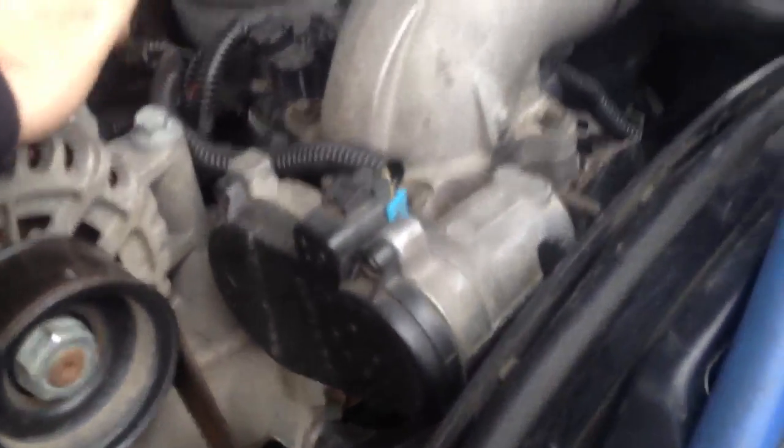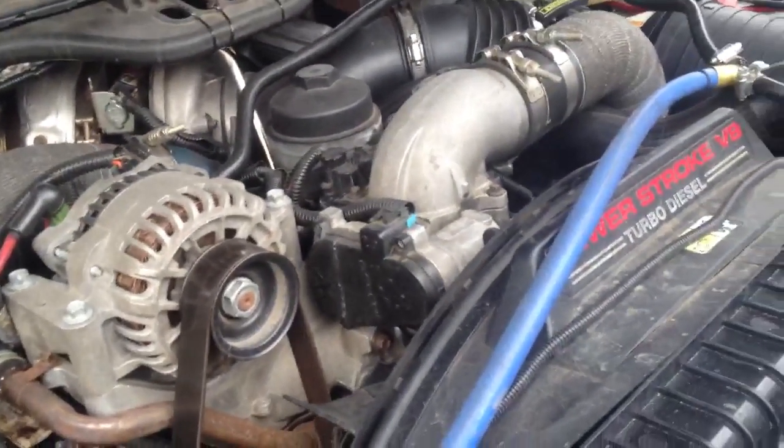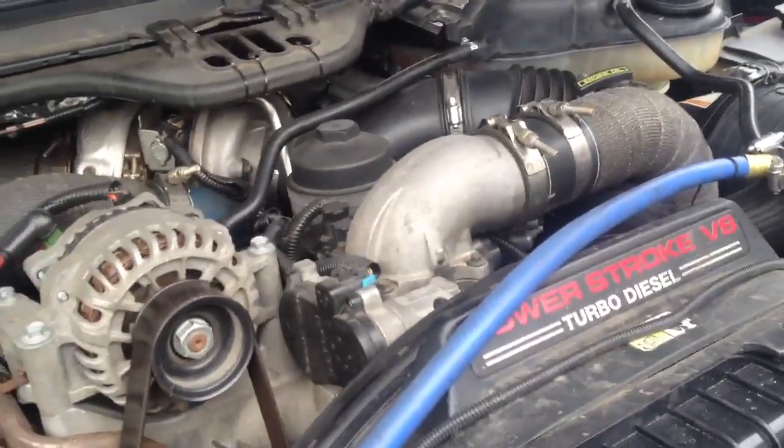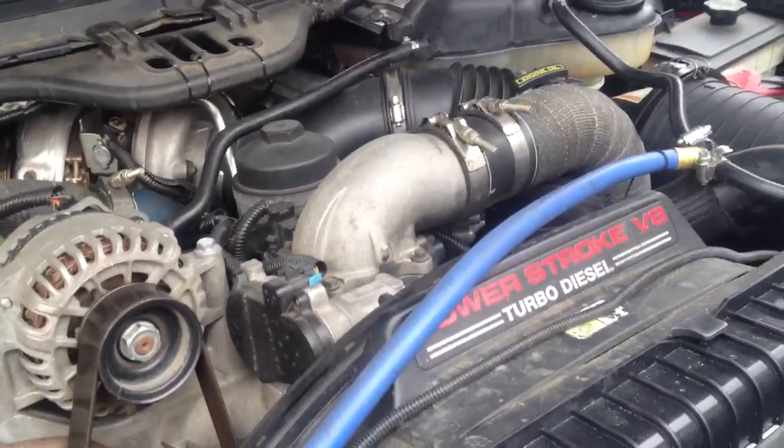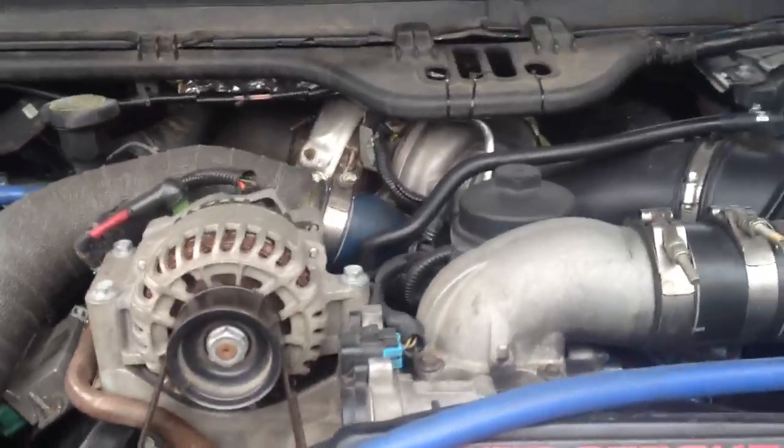I'm going to open the hood up. Got the Sinister coolant filter on here. Back under here, that portion right there is the oil cooler now. It used to be under the plate where it normally goes — that's been removed, it has an aftermarket kit. Since then it runs a lot better. No more injector problems with dirty oil through the bypass filter.